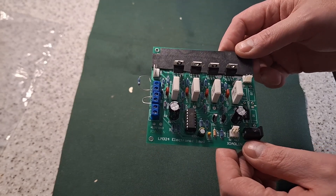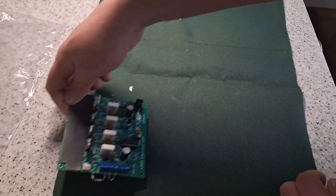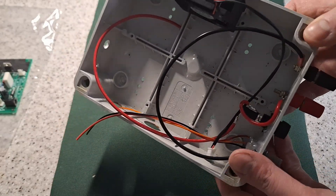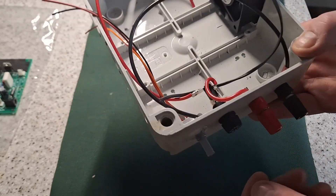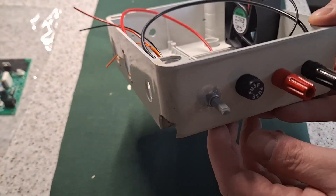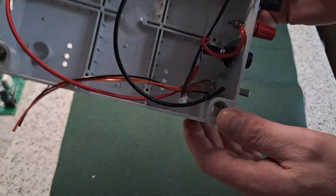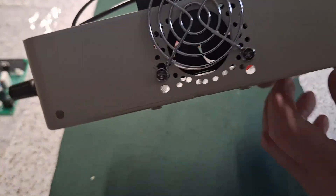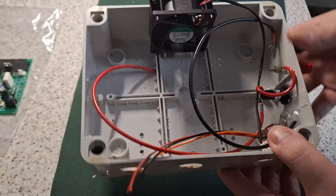I think what I'll do is finish off assembling this. I've got this case which is a bit of a bodge. The kit didn't come with a variable resistor for adjusting the output current so I've kind of bodged one in there. As you can see I didn't have a nut so I had to hot glue it in place. Yeah it's a bit of a bodge but cool.